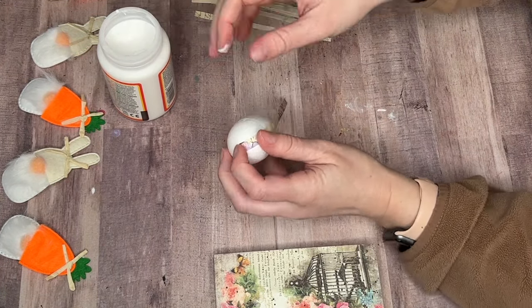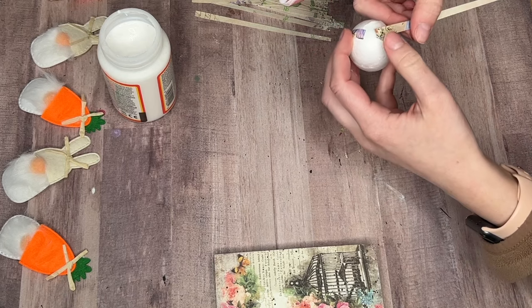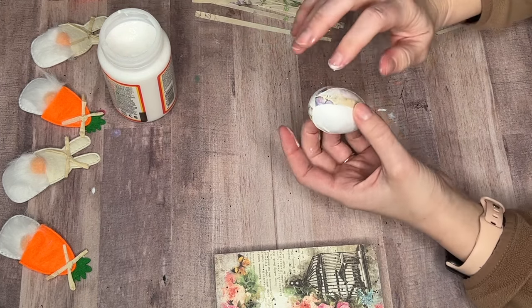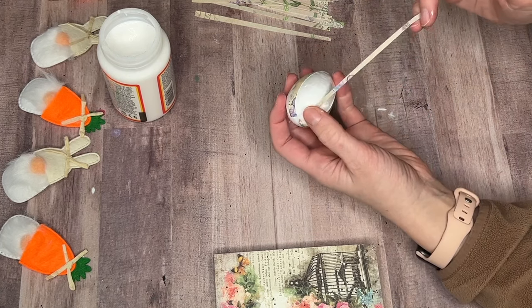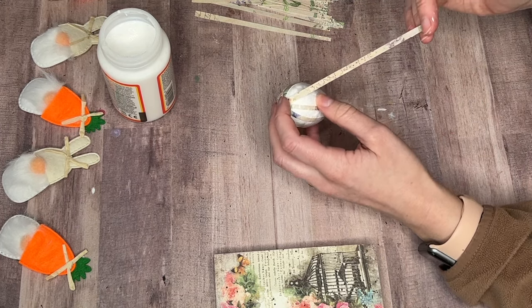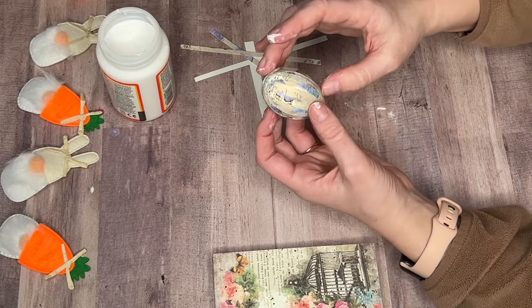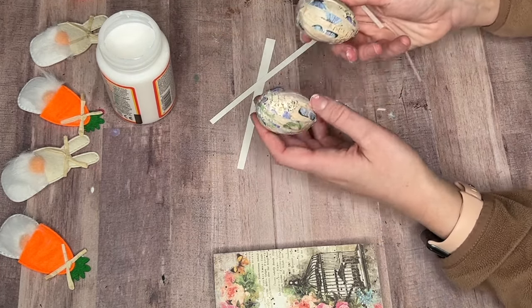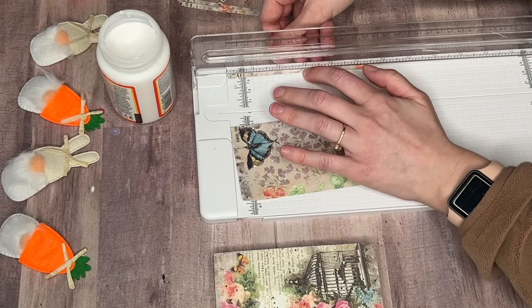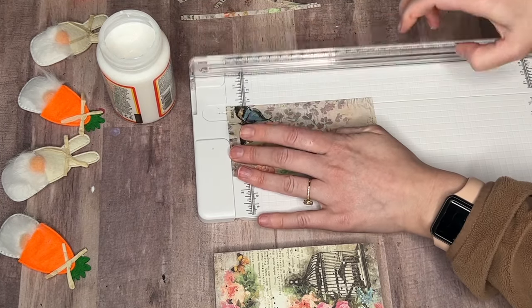To start this DIY, I'm taking the styrofoam eggs from Dollar Tree — I ended up going with five, but it depends on what word you want to spell out. Using my Cricut paper cutter, or you could just use scissors, I cut small strips out of the scrapbooking paper. Now I'm using a little bit of Mod Podge to adhere all of the paper strips to the egg. This reminded me of back in kindergarten when you'd blow up a balloon, cover it in Mod Podge and newspaper, pop the balloon, and you had an egg — did anyone ever make that for Easter in school? Let me know in the comments below!